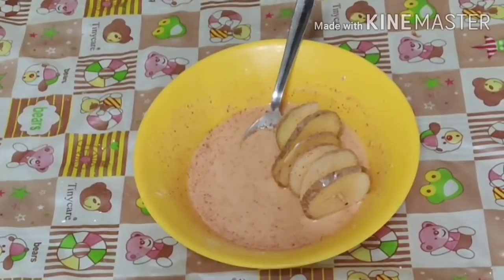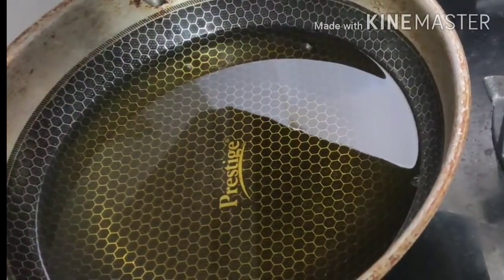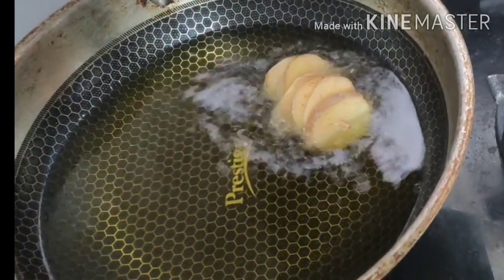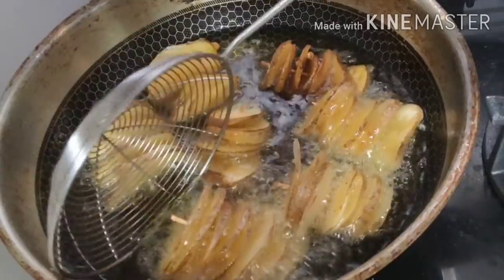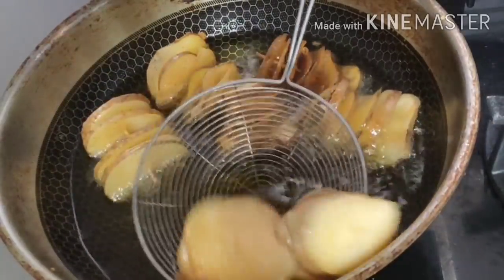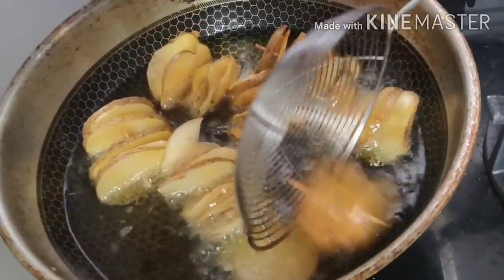Put the twisters in the spoon and add them to the oil. Add on a medium flame and boil in the pot. After 4 to 5 minutes, we will fry it for 3 to 4 minutes.